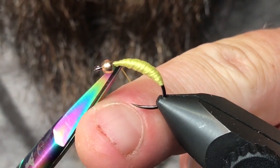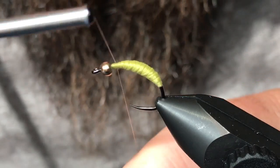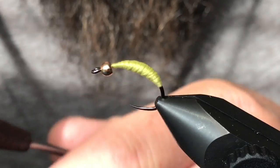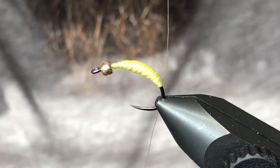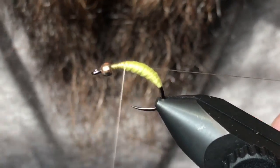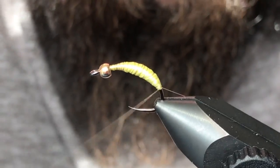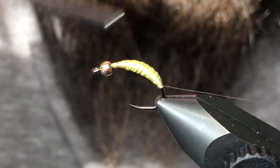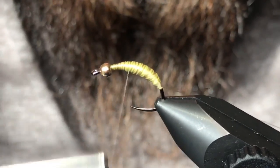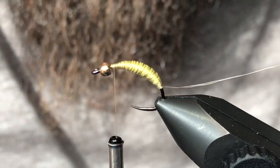I'll go ahead and disengage that and attach some tan colored UTC thread. When you do this, you want to grab a nice long tag when you tie in — just leave that tag and wrap it all the way back, leaving it sticking out the back of the fly for now. I just try to keep this body fairly smooth and set that tag off to the back.